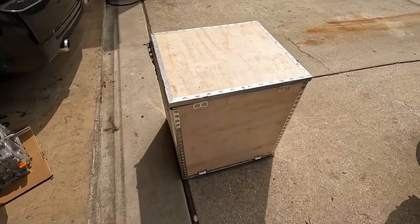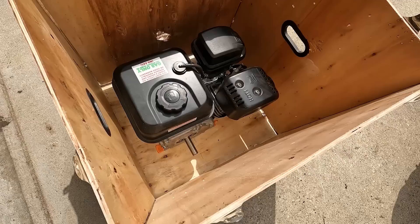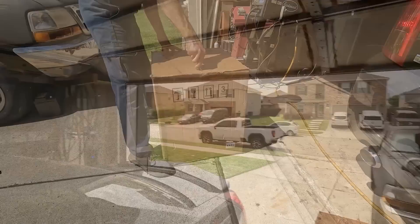All right guys, here it is — our brand new diesel engine that we're going to be using and testing on this channel. Let's go ahead and pop this thing open and take a look. What the heck, this is a Predator 212! I think I got ripped off. I'm going to have to write a polite but stern letter to Amazon letting them know that this is a travesty. Just kidding — here's the real unboxing video, enjoy it.